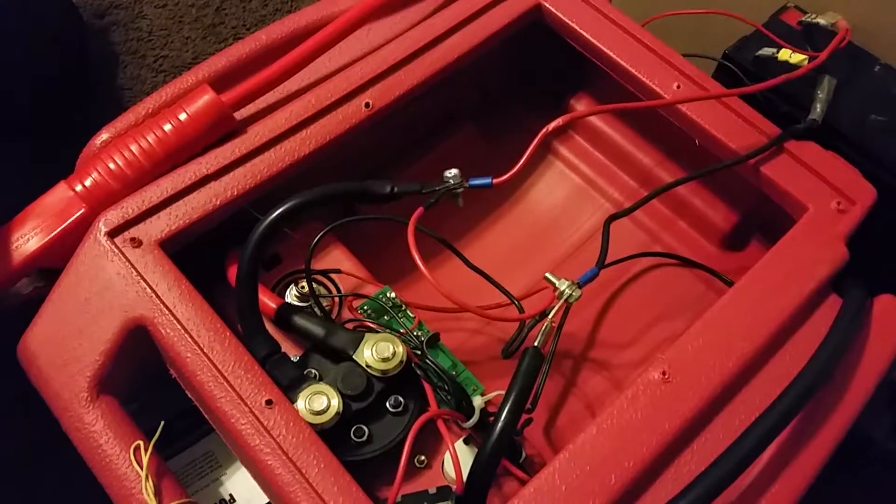I decided what I would do is I would actually take off the back, and it turns out that it actually has a sealed lead-acid battery in there pretty much identical to my little worker lead-acid battery that came with my electric bike.